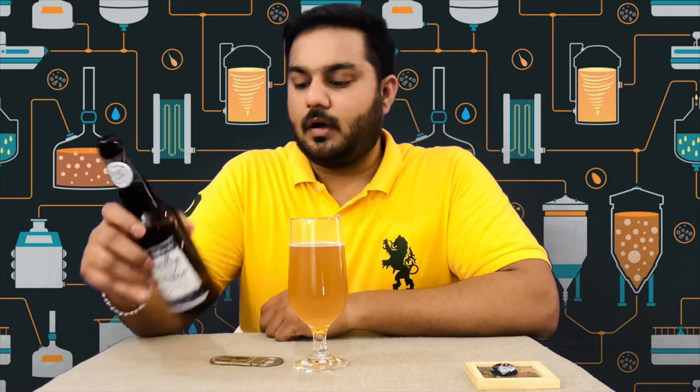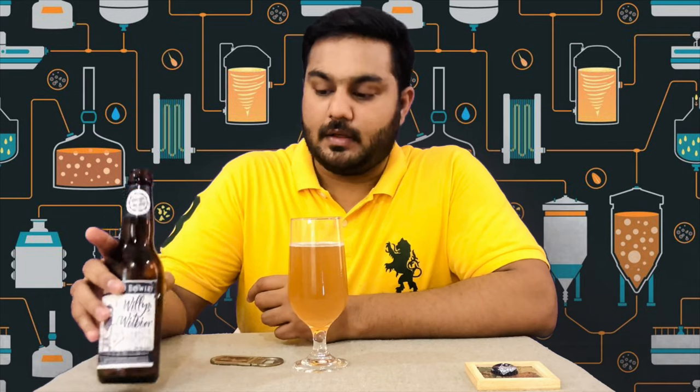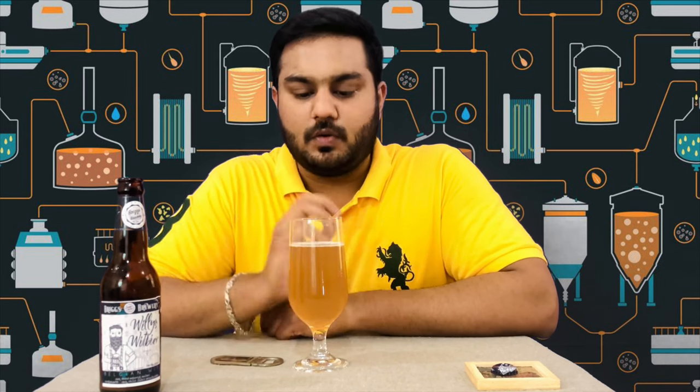It is 5% alcohol. I can tell you this taste is good — it is not too sweet. So the tasting is okay overall.